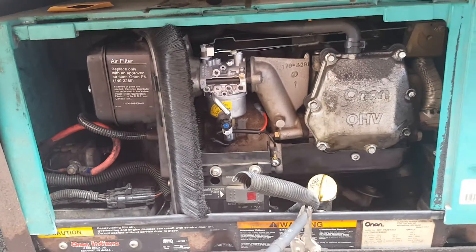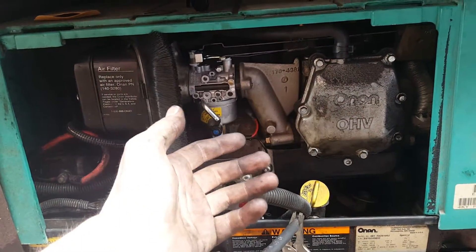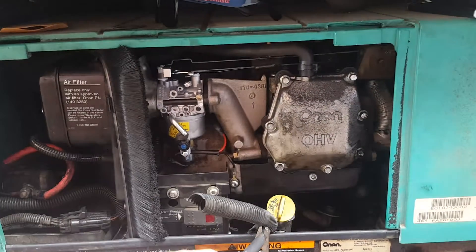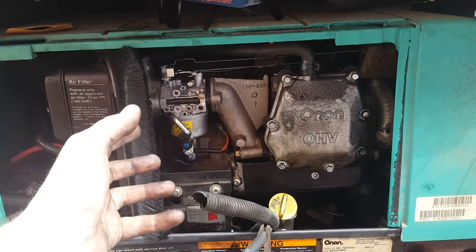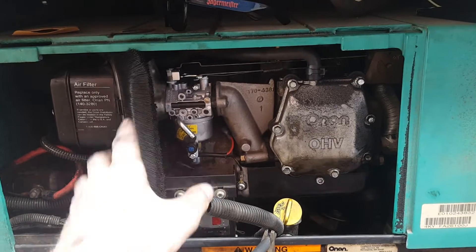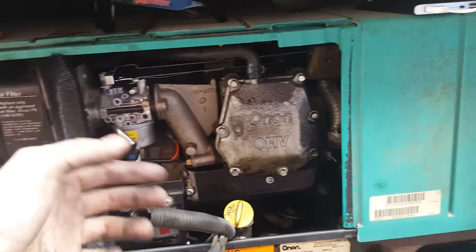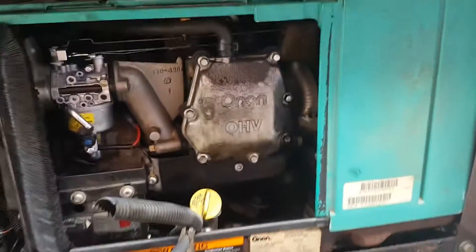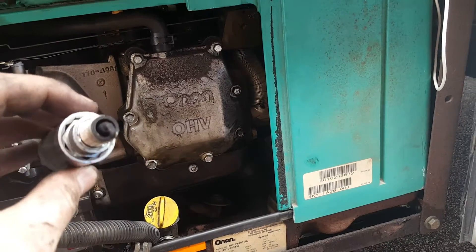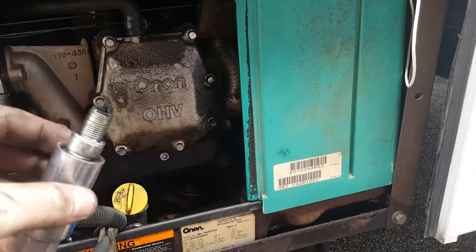The problem was the carburetor got gummed up, and this is true with any small engine when you put it in storage and leave the gas sitting in the bowl of the carburetor for two, three, six months, or a year. It gums up the carburetor. What happened in this case was the needle and seats got jammed and the thing just runs pig rich. This spark plug has half an hour, maybe an hour of runtime on it — just look at how nasty that is. The thing ran for an hour and then died and choked out completely rich.